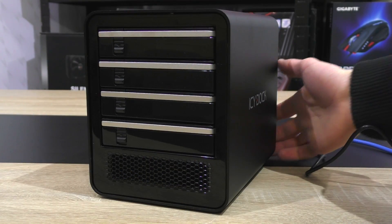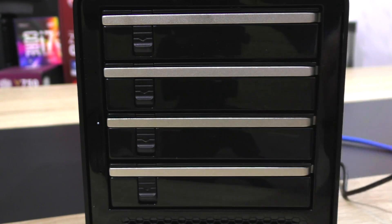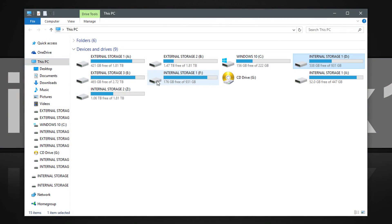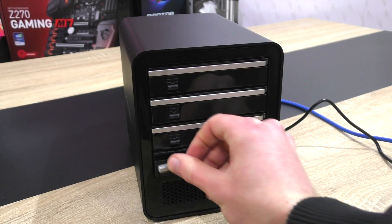When the enclosure is powered on, the LED indicators of the installed drives will light up in white. For this demo I've installed two drives and both are immediately detected by Windows. Hot swapping is indeed supported here.